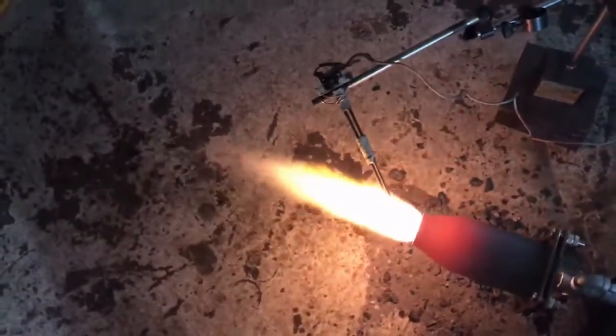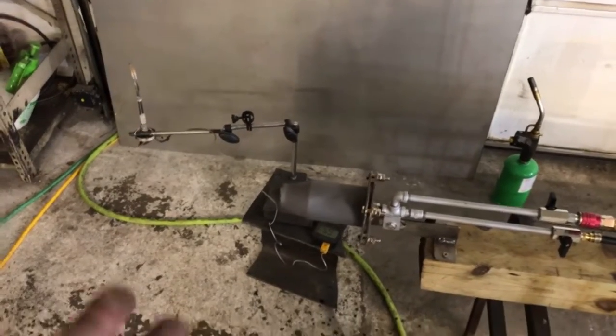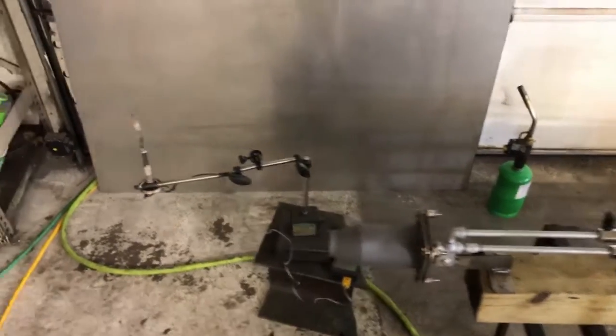Even though it's a 3/8 ID line, this thing performs pretty good for a waste oil burner. I definitely like it — it's going to run forever. The back plate does not get red hot, it's in pretty good shape. We're still at 1900 degrees, which is very common for a waste oil burn.